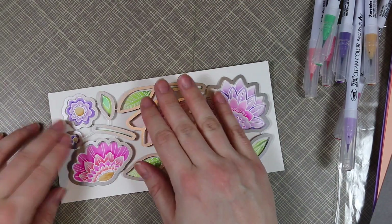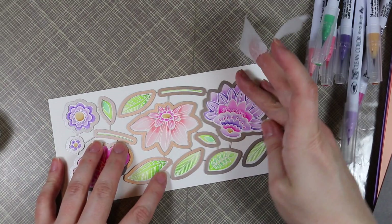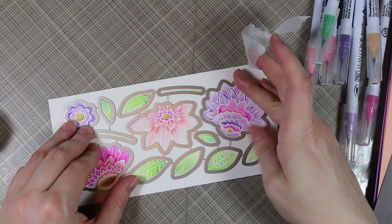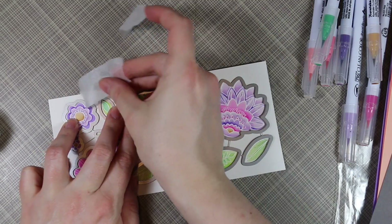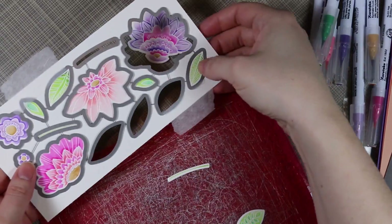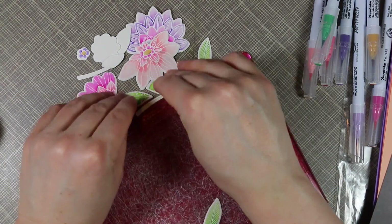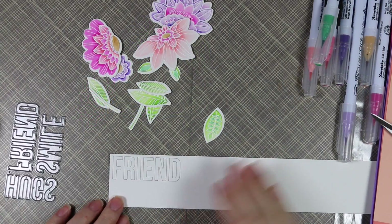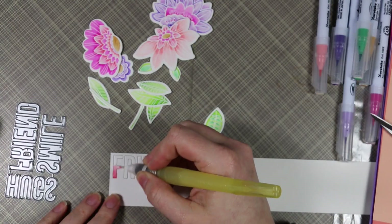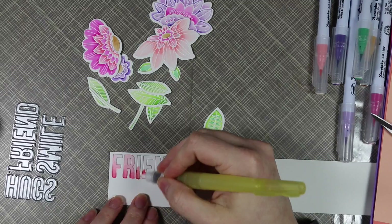Once everything was watercolored and dried, I lined the dies back up and taped them into place with micropore tape to keep things from shifting when I run it through my machine — nothing worse than it shifting and cutting half the images off. I ran it through and got everything die cut at once. This is the biggest reason I love having all the dies connected — so much more convenient. I also had a large scrap of the same watercolor paper and ran it through using the Words for Friends dynamics to die cut the word 'friend.'